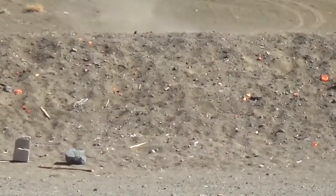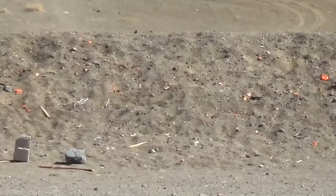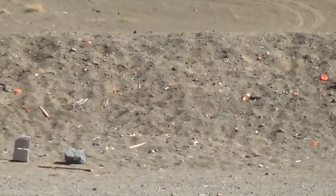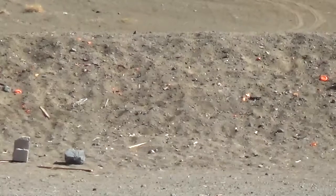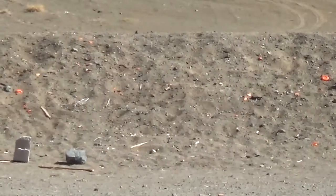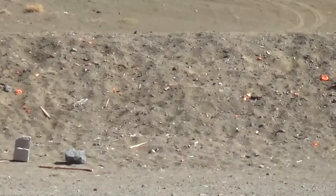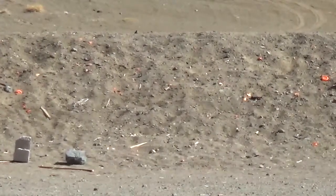I didn't know these shots were going to be this easy at 200 yards. I should have brought my AR and used the iron sights. This is like shooting fish in a barrel. It's 200 yards and I have a decent scope on there — that's why I'm getting a lot of hits.